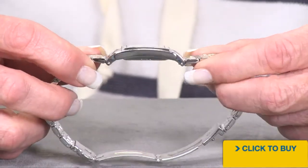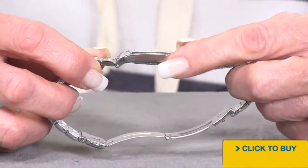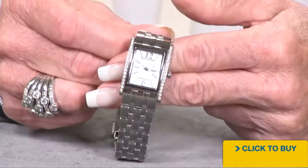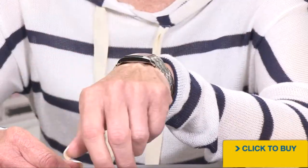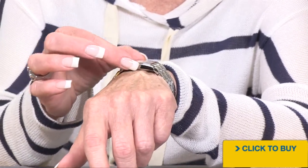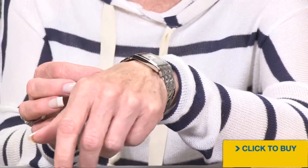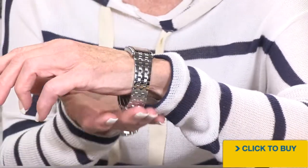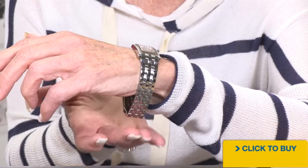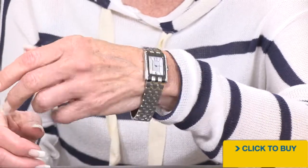See the curvature on that case? It's going to fit around the smallest of wrists. Let's put it on and see what it looks like. You aren't getting a real thick bracelet or case, so this is meant for everyday wear. Your bracelet is very slinky and comfortable, and it's a light enough weight watch that you're going to be able to wear this all day.